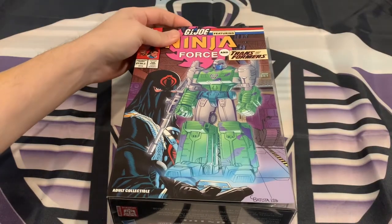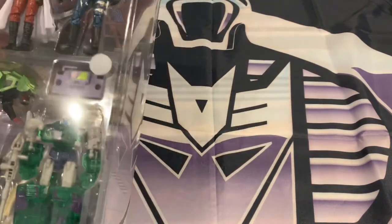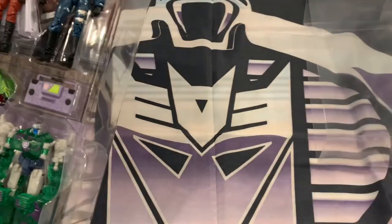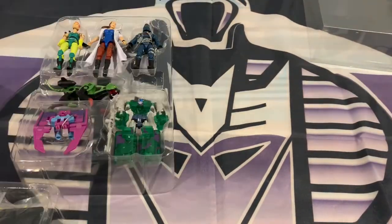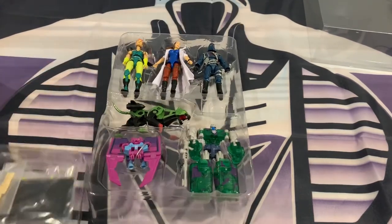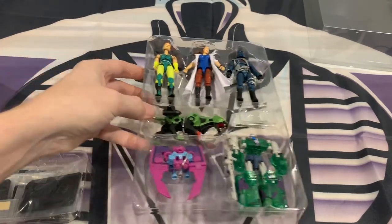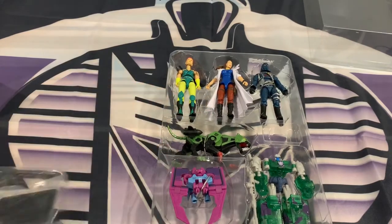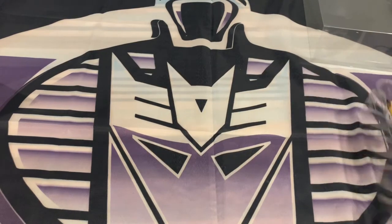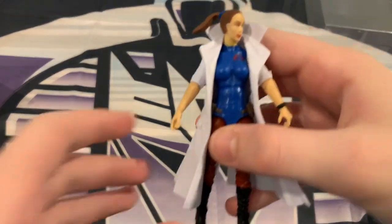Alright guys, so here we go. We're gonna go ahead and get to opening this — G.I. Joe Ninja Force Transformer Crossover Box Set. Doesn't look like there's any tape or rubber bands, which is awesome. I went ahead and opened the pack. I'm gonna get these stands and cassettes out, and Peyton is going to take over and go ahead and start with Dr. Biggles. They don't have any tape or wiring for her, but here she is.